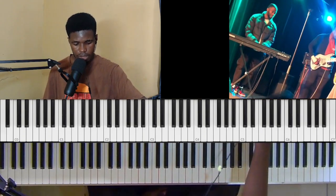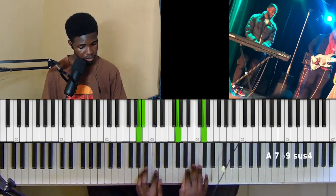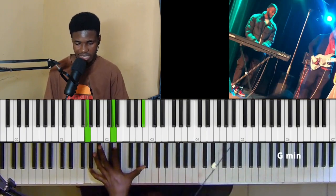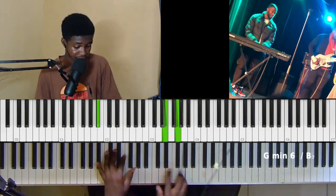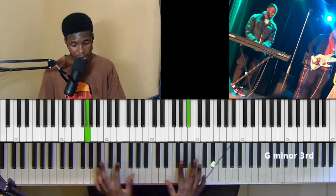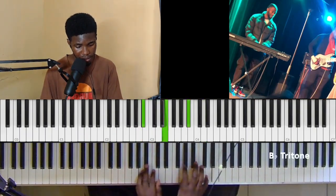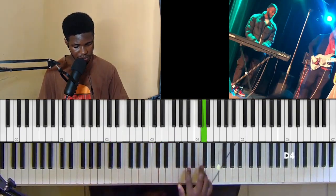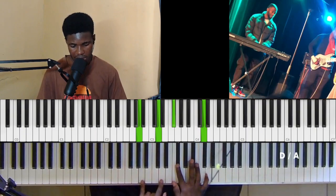I think he's on the two there. We can use this as a passing to the two. Let me show you an example in the song: 'They are new every morning, new every morning, great is thy faithfulness.' So here's what he's doing: C to D, and then we have a D, F sharp.